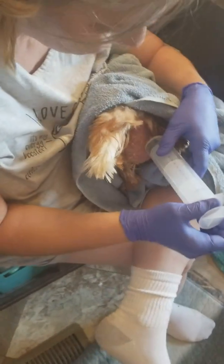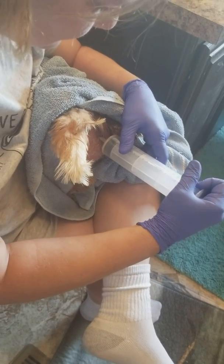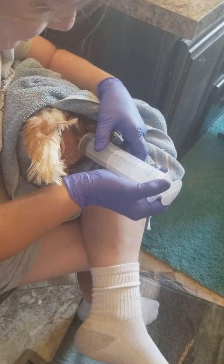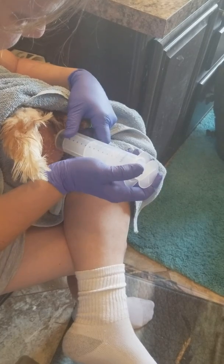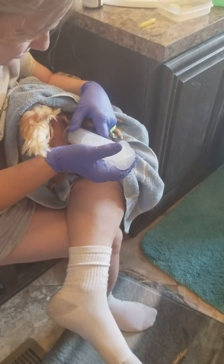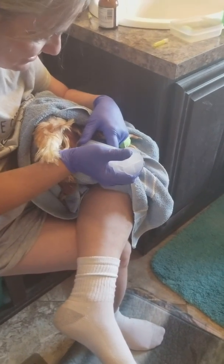If there's anything that can come out — this is very hard to pull the syringe back. Getting the syringe to pull back.